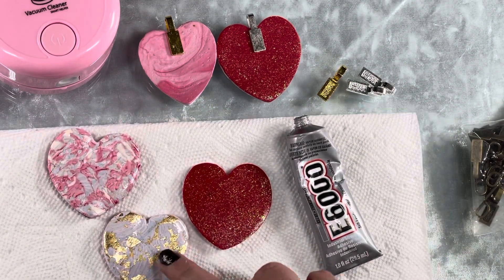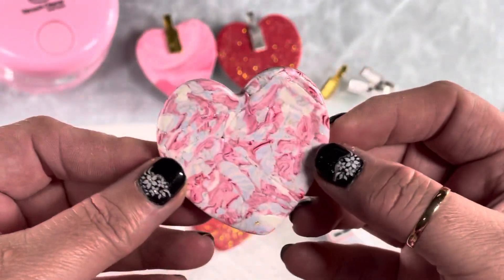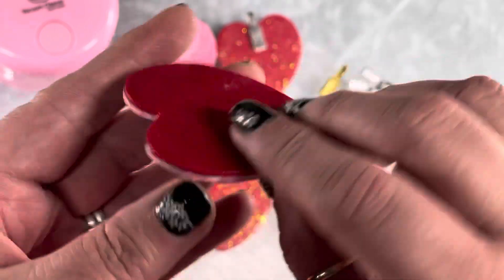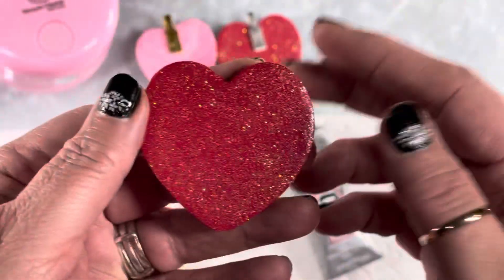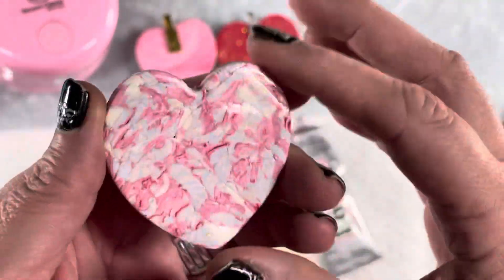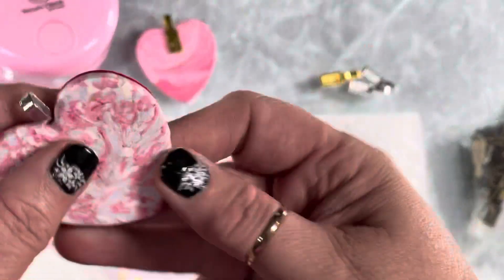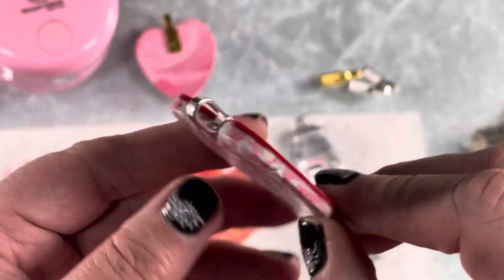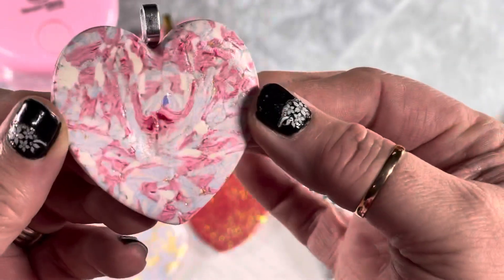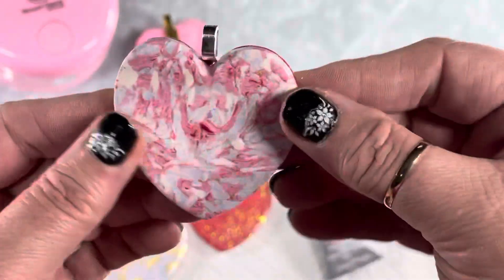I made up some little polymer clay heart charms — just took some scrap clay, put glitter on the backs, and sealed them. I put this bail right here on this one. I think it turned out really cute, and then you'd put your necklace through.